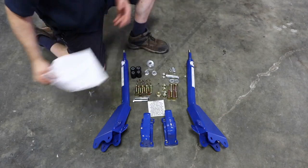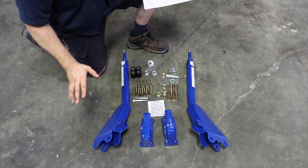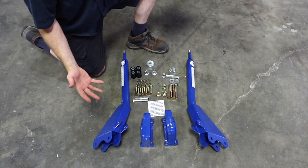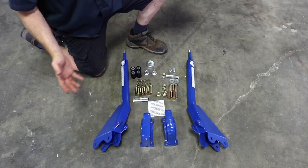I've got everything laid out and the instruction sheets in my hand. The contents is what I'm most concerned about — I want to make sure everything in the contents list is here in front of me. The big thing I'm looking for first is to make sure I've got a driver's side and a passenger side arm. Then I'm going to categorize and count all of the hardware and make sure I've got two of these and all that.